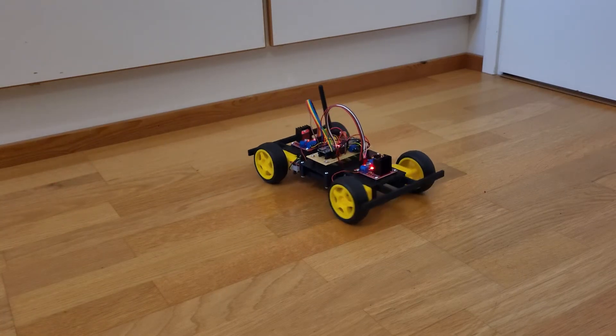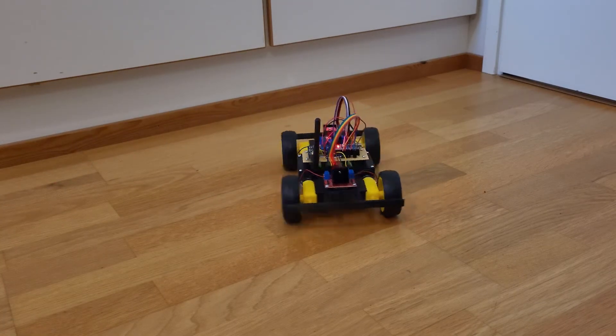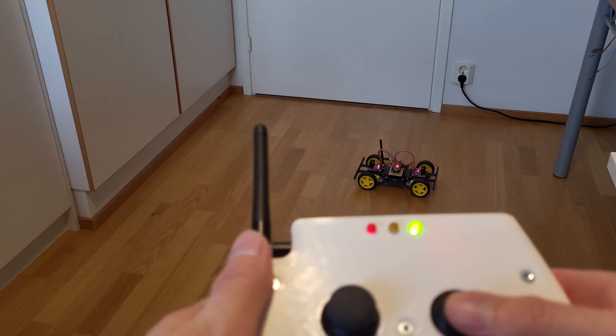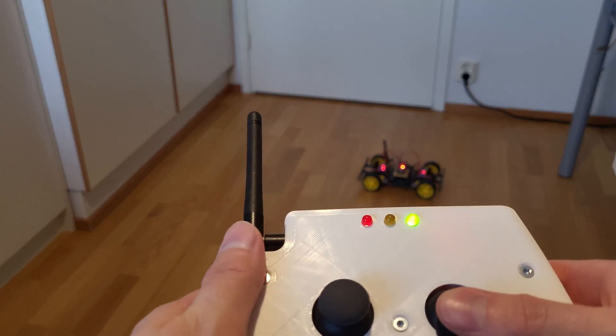Years ago, in my previous video, I built this Arduino-based RC vehicle. Even before that, I had this idea of designing and building a more serious 3D printed RC vehicle.